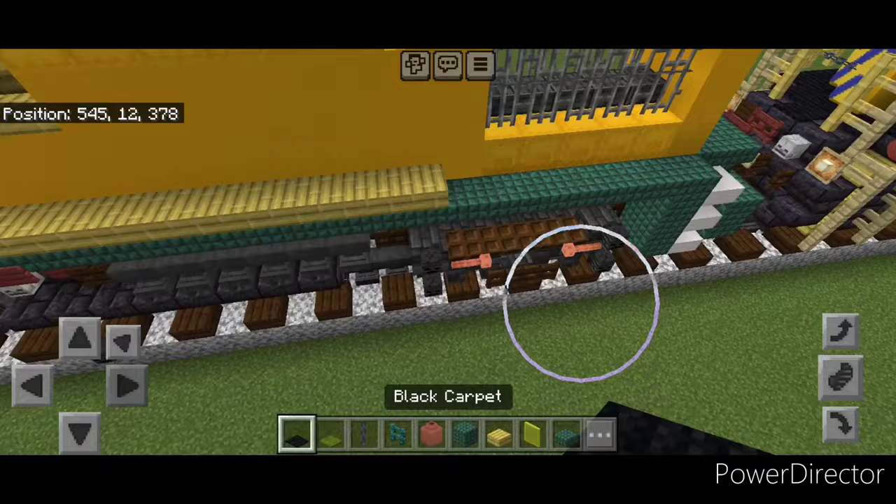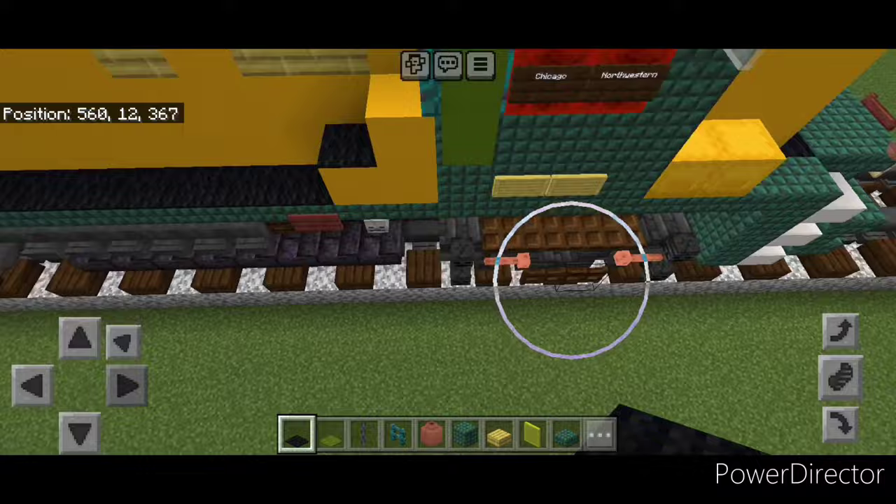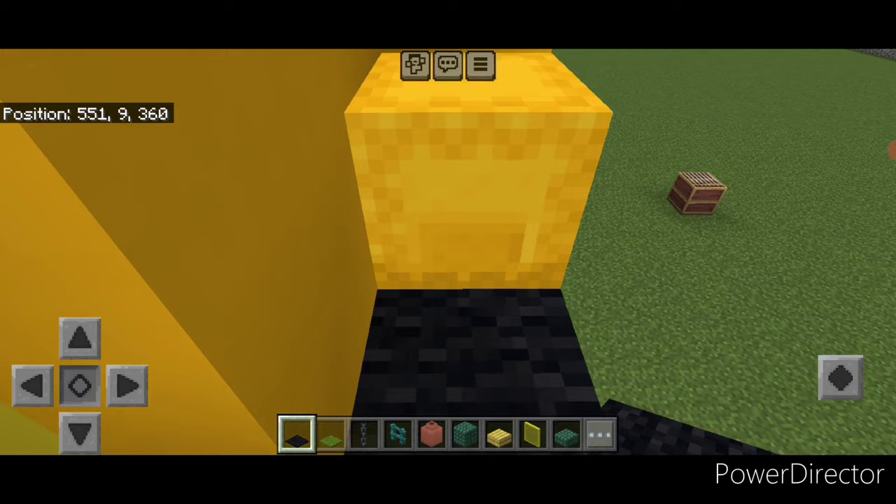Take black carpet, come right behind these slabs and do a row across, then a T-shape on the back porch. Start here and bring it all the way forward, then one up here. Come up front: two on the shulker boxes, two here, a T-shape on the front, two here, and one on this shulker box. Also cover the top of the nose in black carpet.